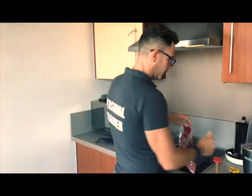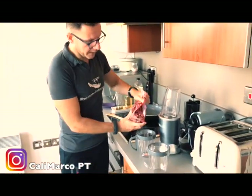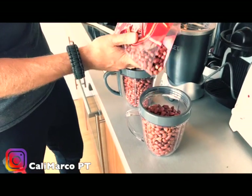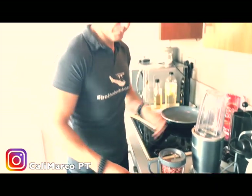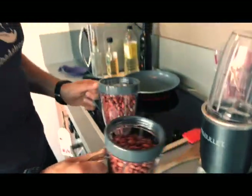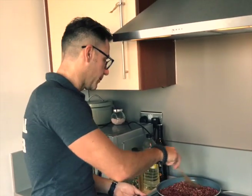First step: we have two measuring cups filled — a little bit more and two. Roughly consider that two cups of peanuts will give you one cup of peanut butter. Second step: we toast the peanuts. This will take approximately seven to eight minutes.